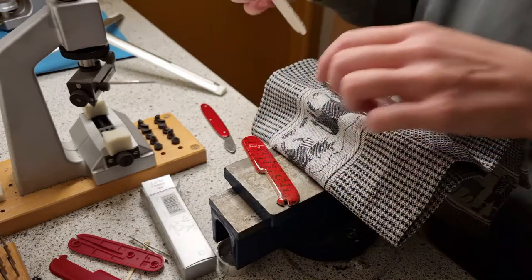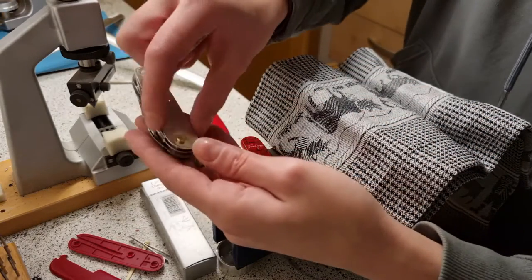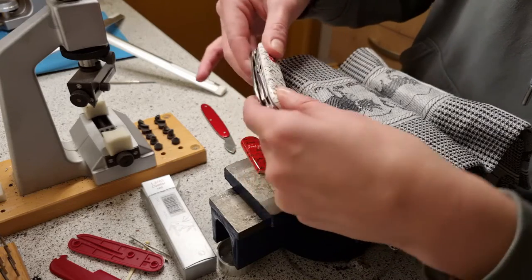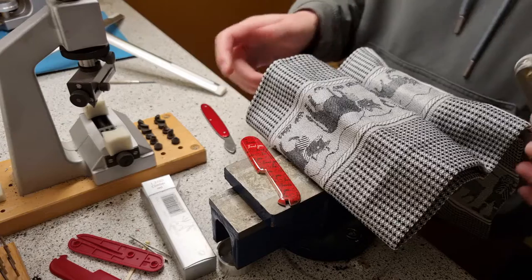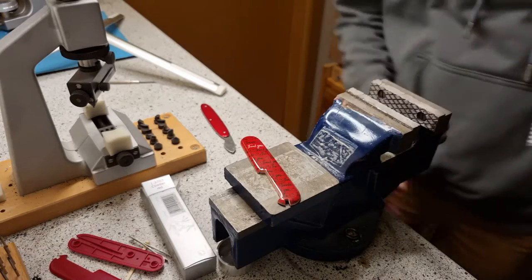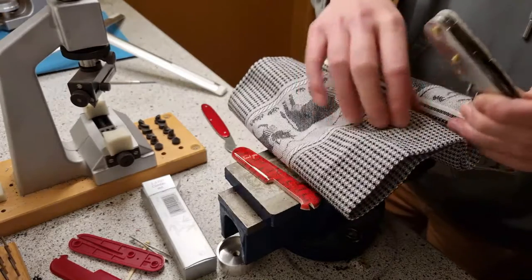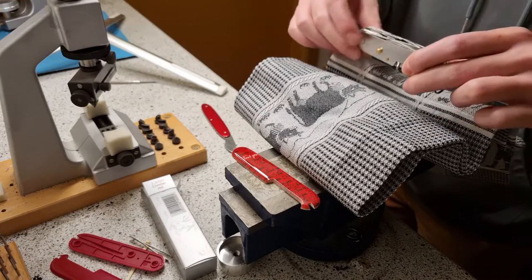I'm going to put the first one — this side is a little bit bigger. So go bigger from thinner. Then you're going to have to use a vise — it's something like that, on which you can turn and unturn.